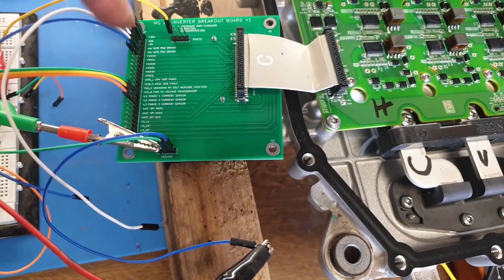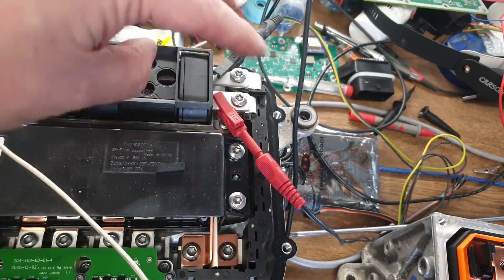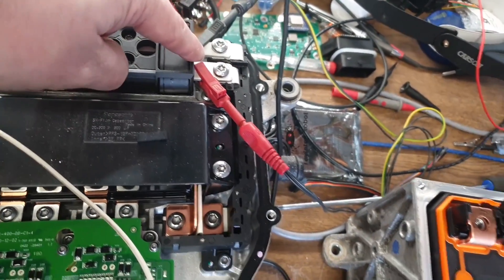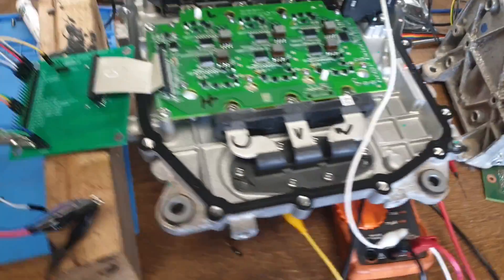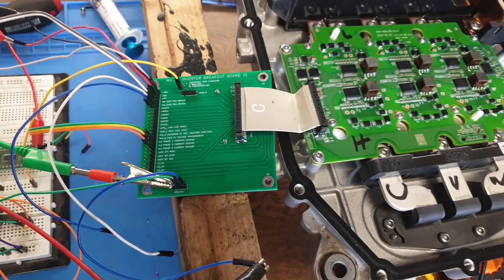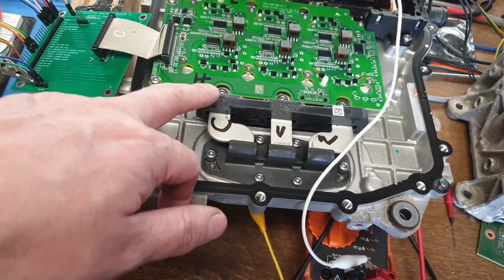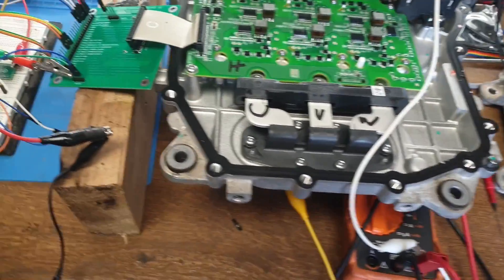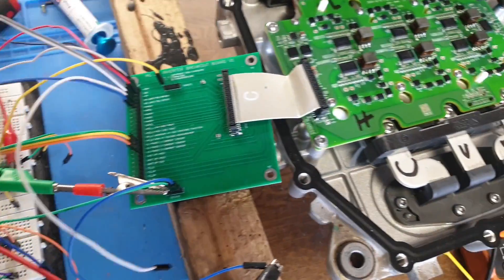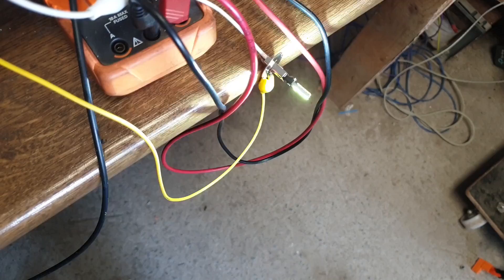So then that means I can come along here just using a simple light and a 12 volt supply on the high voltage side. We can verify that we have our correctly identified gate driver signals. As we can see I'm on the low side of the U phase and this little blue wire here — if I just tap this off the 5 volt bus — we can flick that light on and off.